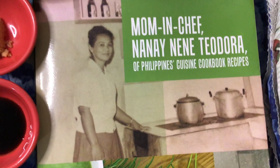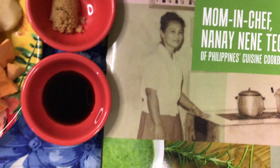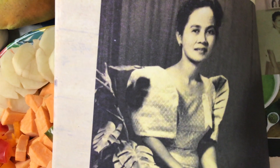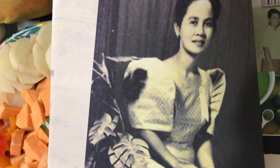I would like to show you my beloved mom when we were growing up. She graduated in health science and also in dressmaking, and she made this gown for herself.